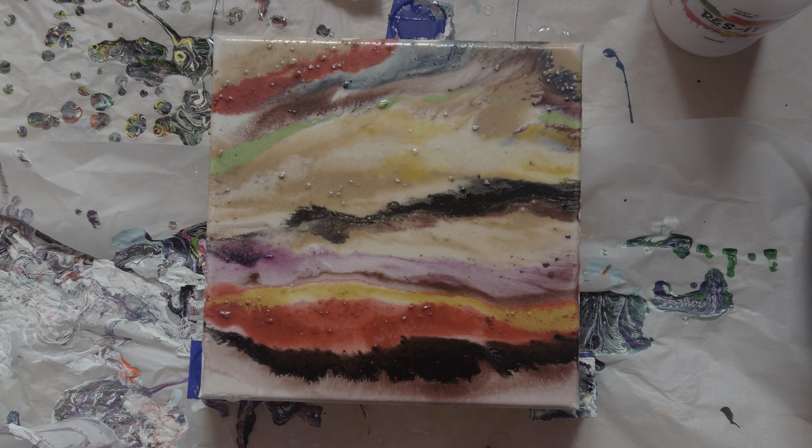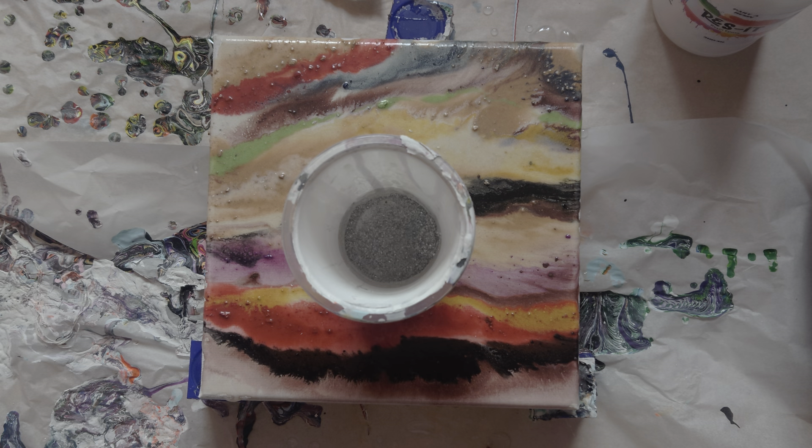Hi guys, welcome back to my channel. Today we are doing some more resin pouring. I have already done a tester where I just sealed one of my old acrylic pours that I thought could just do a bit of a lift, and today we're using eyeshadows and we're going to completely cover this canvas. This isn't a terrible pour - I really did like it, but it's one of those ones that you put away and then come back to and you're like, oh, I forgot I did this.